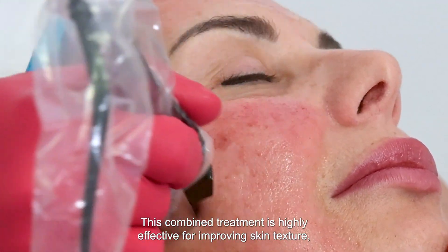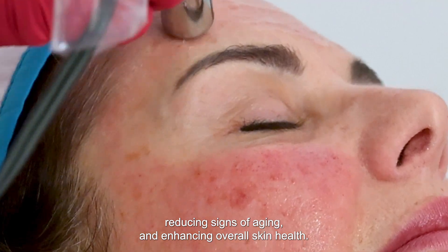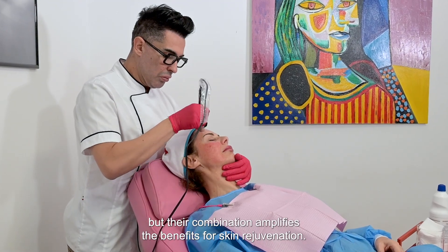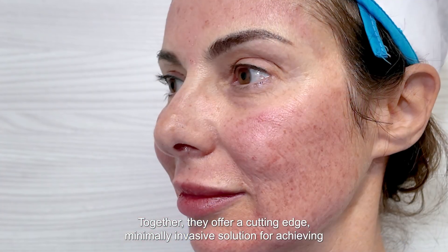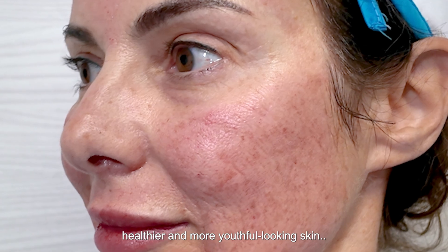This combined treatment is highly effective for improving skin texture, reducing signs of aging, and enhancing overall skin health. Exosomes and isothermal microneedling are highly effective on their own, but their combination amplifies the benefits for skin rejuvenation. Together, they offer a cutting-edge, minimally invasive solution for achieving healthier and more youthful-looking skin.